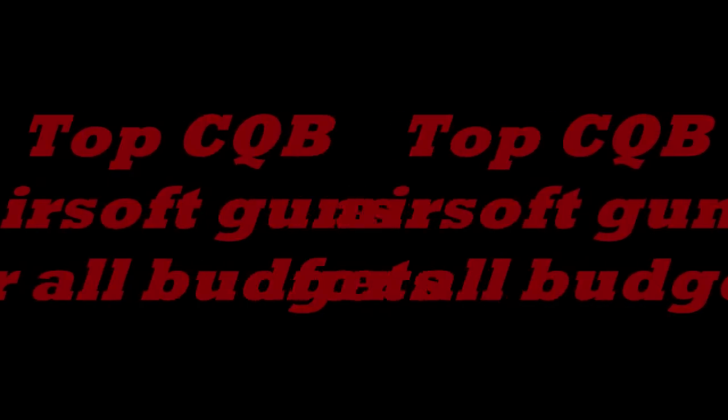Alright, what's up everyone? This is basically just a video showcasing my choices for the top 5 CQB airsoft guns, and all these guns will fit basically everyone's budget. We're going to start from the cheapest gun and get to the more pricey gun and count this down, so let's get this started.